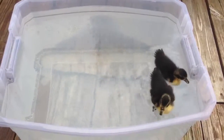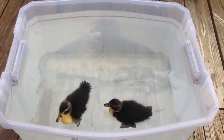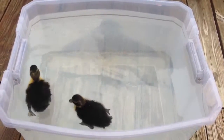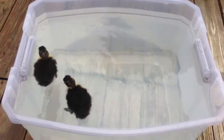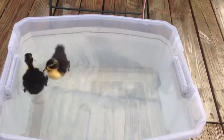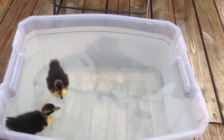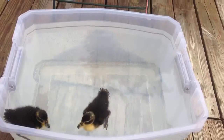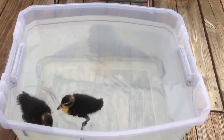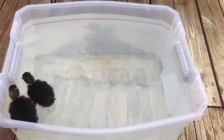I've been taking them outside a little bit more every day just because they need exercise, and it's good for them to get out here because they will eventually be moved out here permanently. I have a little pen in my backyard and I also have a pond, which I'll introduce that to them a ways down the road.